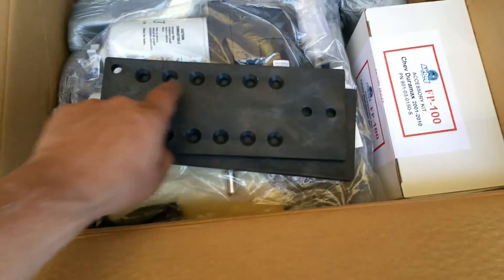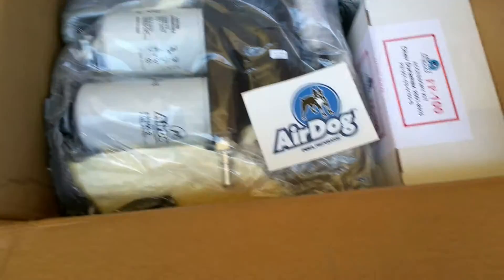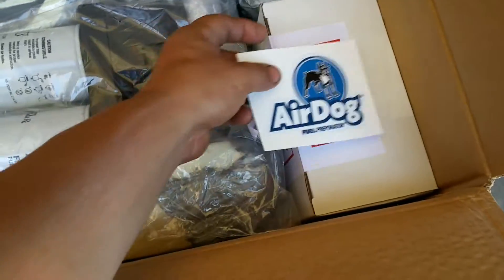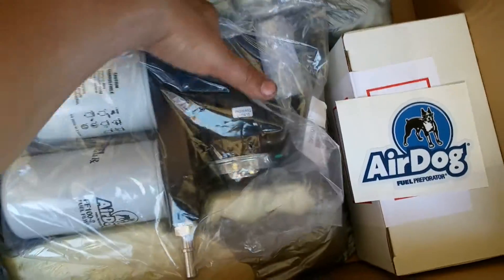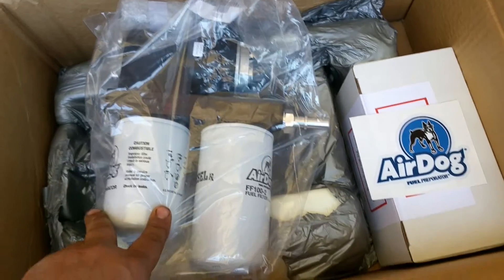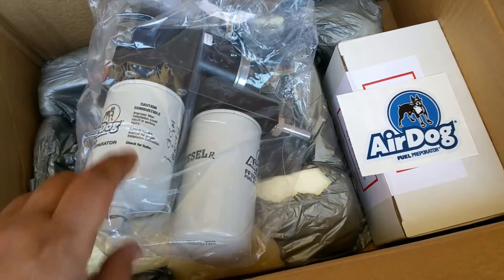After that, you have the brackets right here that attach to the pump. You've got two brackets and then all the hardware in the small box. And the final part is your pump — here's your original AirDog for your truck.